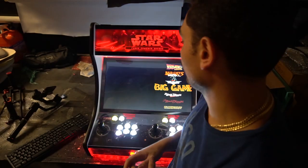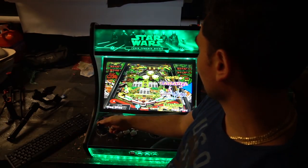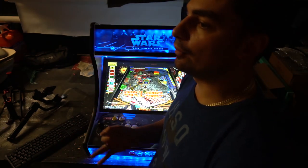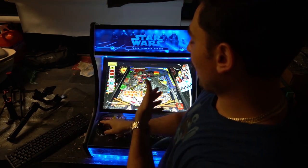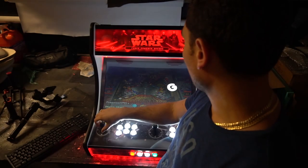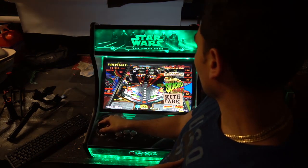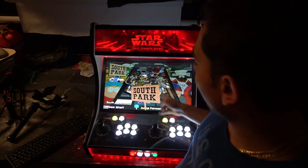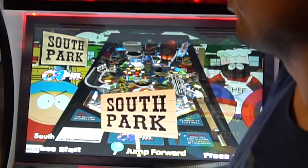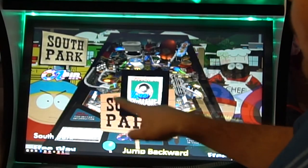Let's go nice and easy and look at each one individually. Let's load up Visual Pinball first. It has a nice little artwork that shows you the actual pinball table. Visual Pinball and Future Pinball are actual replicas of real pinball tables. For example, growing up I remember seeing the Simpsons Pinball Party and South Park — that is the actual South Park pinball table. We're going to do one button and one button only to load up the South Park pinball game.